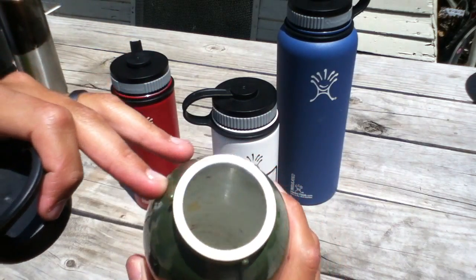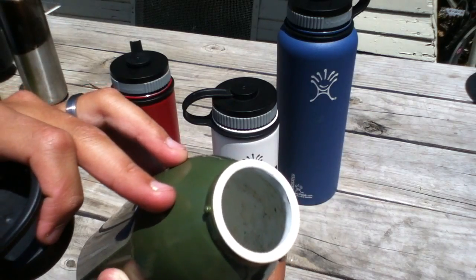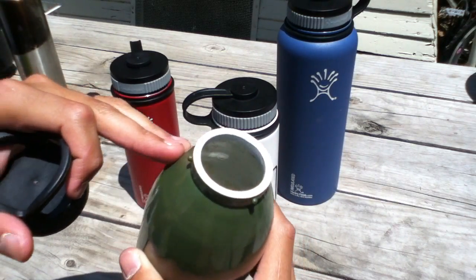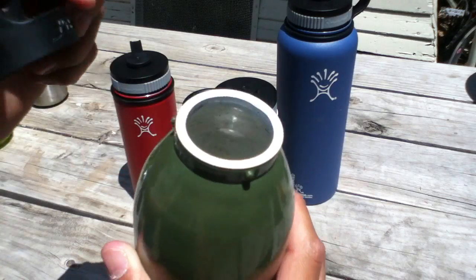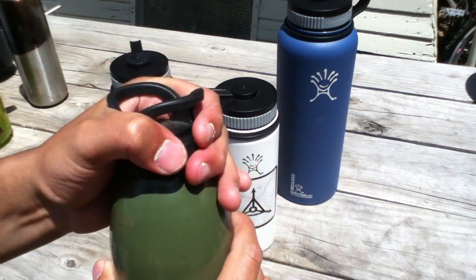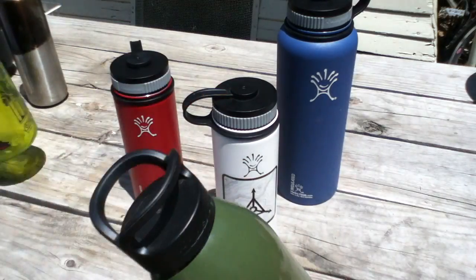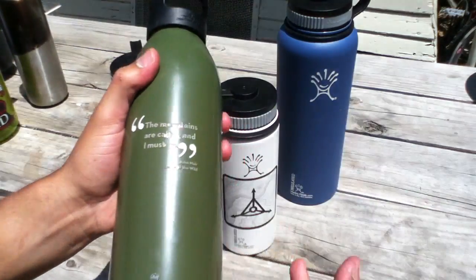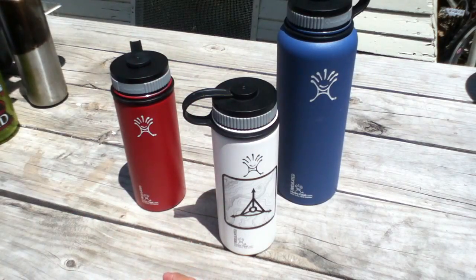But I ran into some problems with this bottle. I wasn't too crazy about the narrow mouth, and I started having a lot of nasty stuff build up inside — I think I left a little bit of lemonade in there and it built up really fast. I've never had a problem like that with any other bottle, not even the plastic ones.